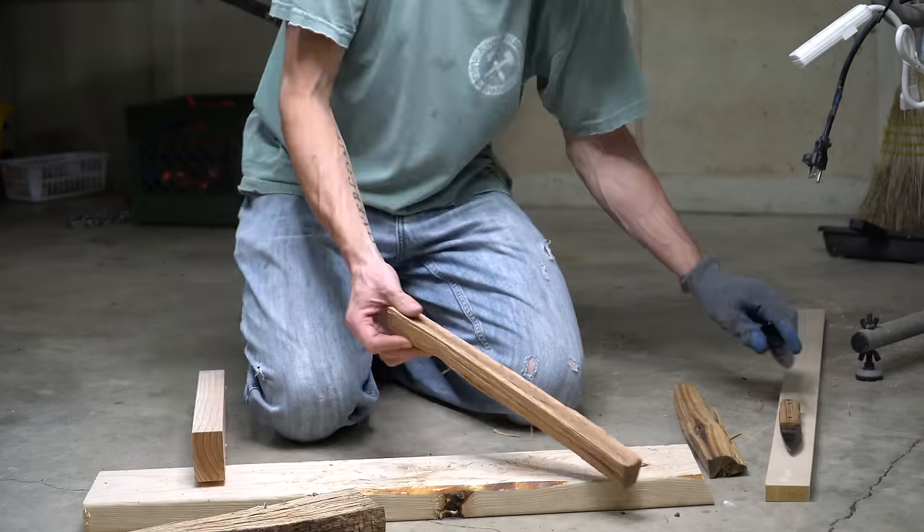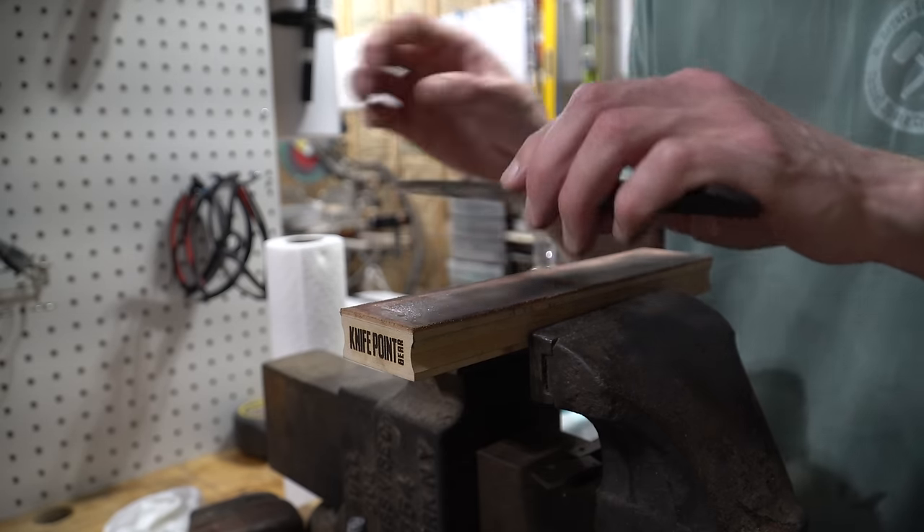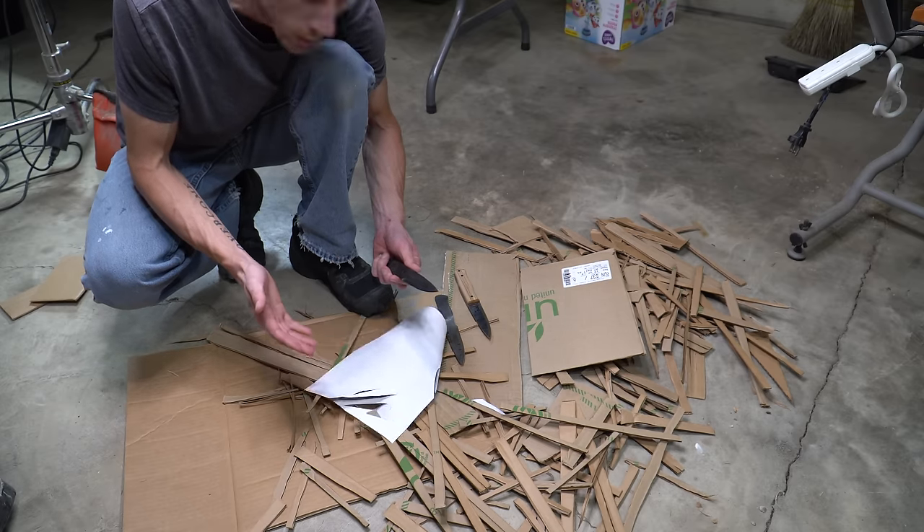And that kind of bothers me. After weeks worth of testing I was having issues with the same exact sharpening process - what I know is good and what I know is bad.